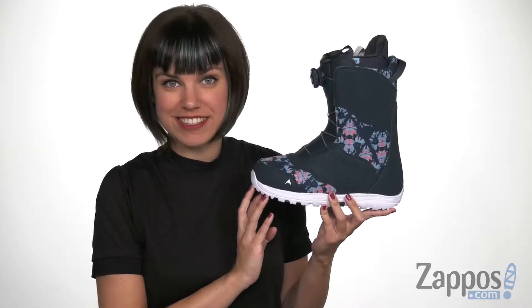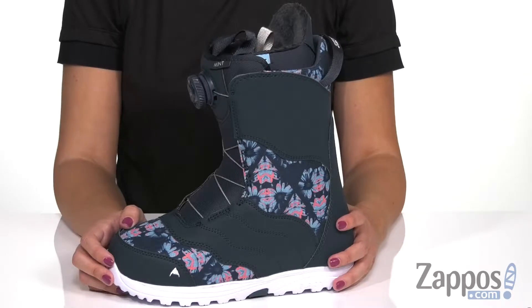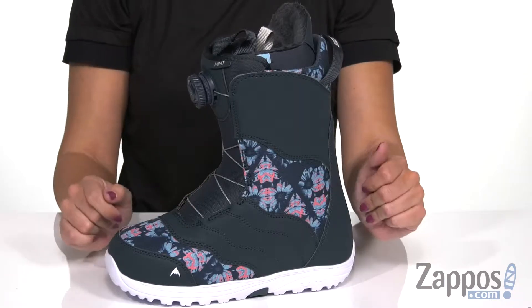Hey everyone, Autumn from Zappos here and this is the Mint Boa Snowboard Boot from Burton. Not only is this boot gonna be really comfortable for you while you're snowboarding, but it also is cute because I love all this print that's going on here.